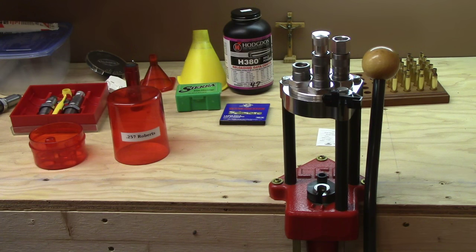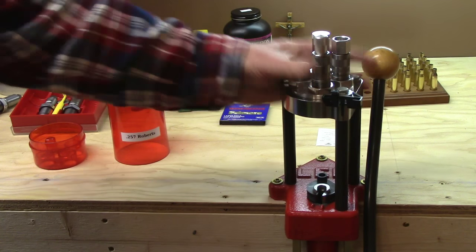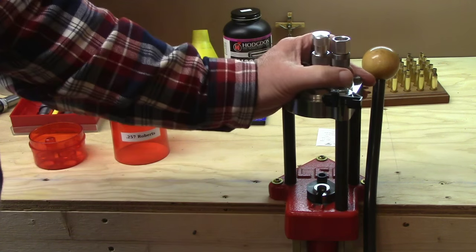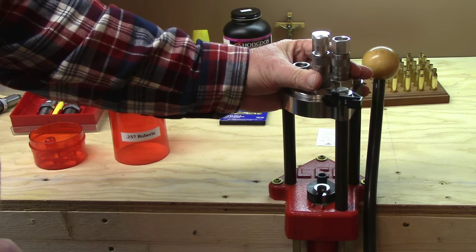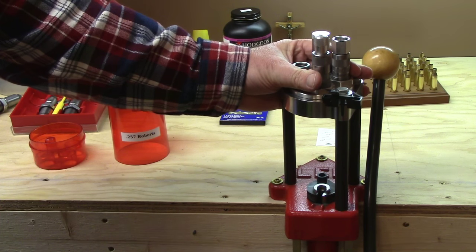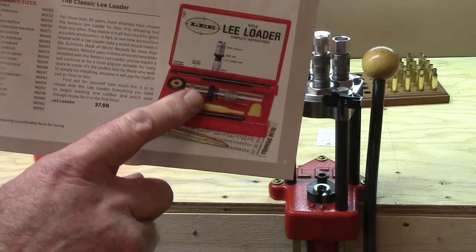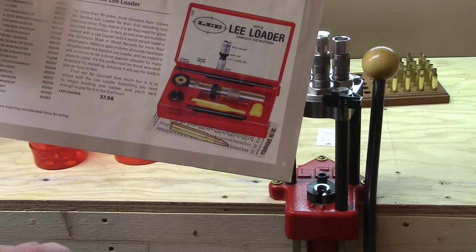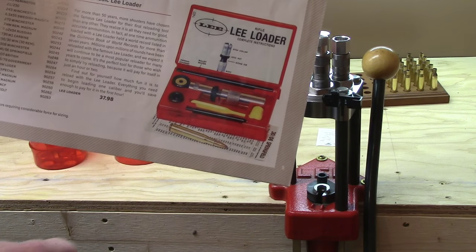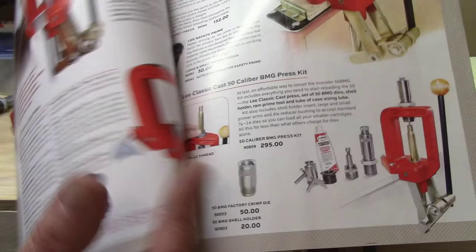As far as the press goes, you don't have to have an expensive one. You can get by with a hand press if you like sitting in your kitchen chair and doing it. You can get a simple system that comes in a box — I've had these; they're very precise. It's kind of fun to take them to the range and try different loads as you go. It's a very slow process but it works and it seats the bullet absolutely concentric — probably more concentric than most presses and dies will do.